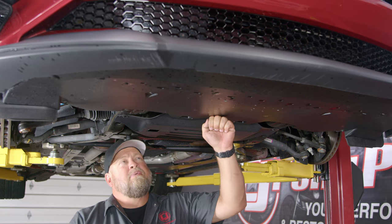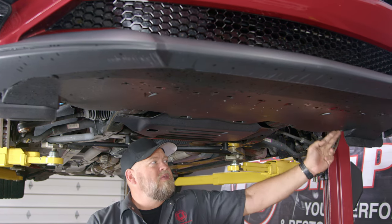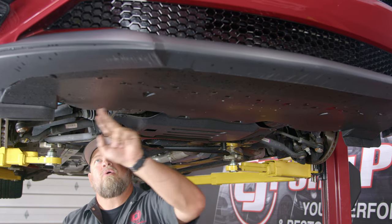Now we're underneath the car and we have to remove the belly pan. There are basically a couple of push pins here and then screws all the way across — you've got to remove them all.